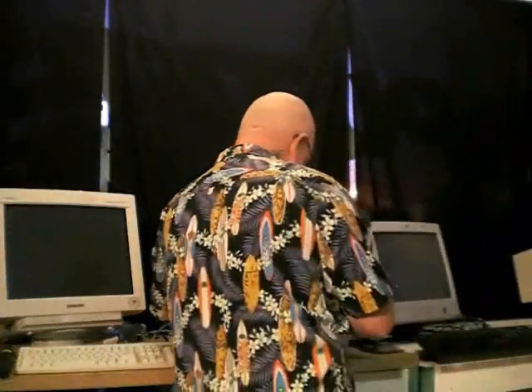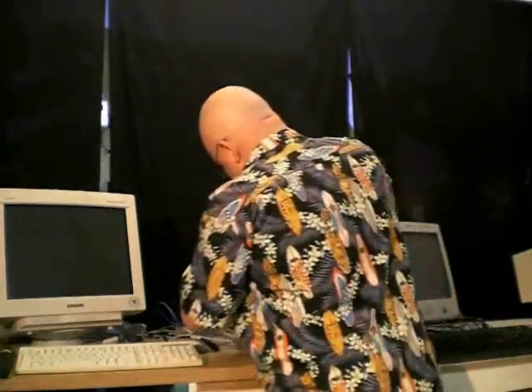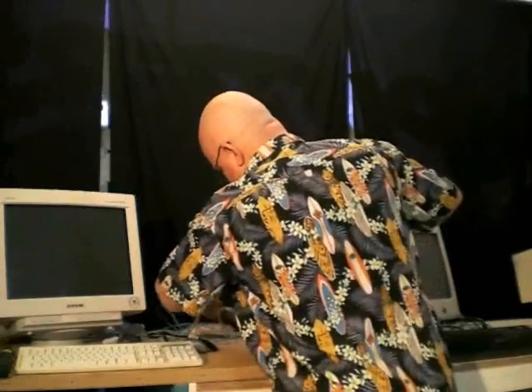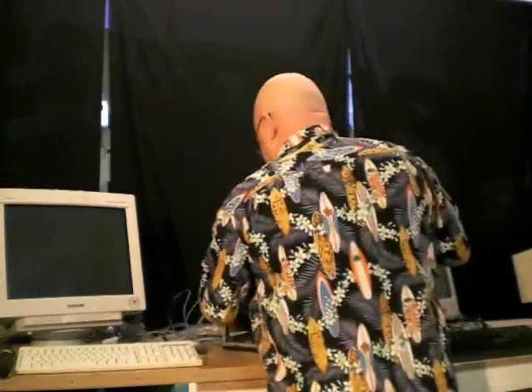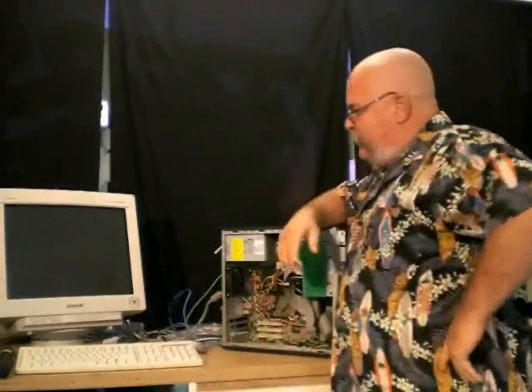Let's take this back now and fire it up and see if we've solved the issue. Popping back up on the bench and plugging them all back in. Now it's vital, gang, when you're plugging these machines back in that the very last thing you plug in is the power. Plug in the keyboard and the mouse, Ethernet connection, and the monitor. Very last thing is the power. Make sure your monitor's turned on. Fire it up — let's see what happens.